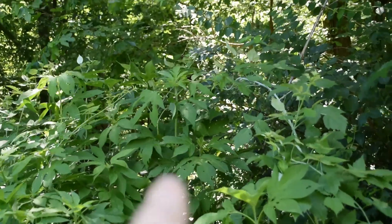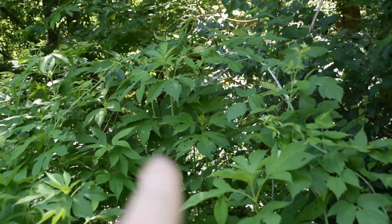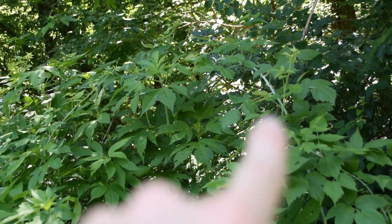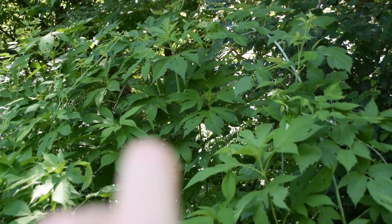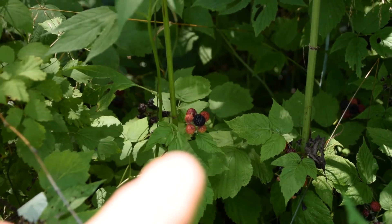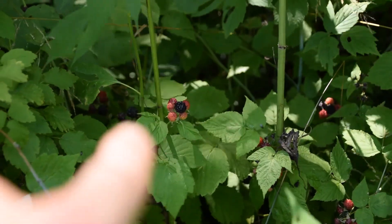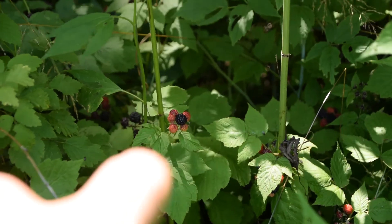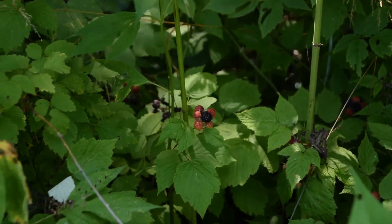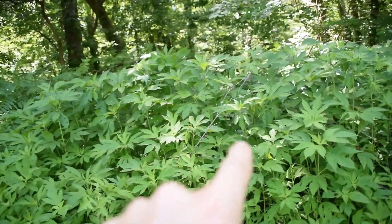Here you can see all of this ragweed — I have a huge wall of it. Right there you can see a really tall ragweed plant growing, actually several of them, and you can see a raspberry bush that's trying to survive. That's another reason I'm wanting to get rid of all this ragweed, because if we look right back there, you can see more of these wild raspberries trying to grow. However, they're not getting quite enough sun because the ragweed is overcrowding them and blocking out all their sunlight.